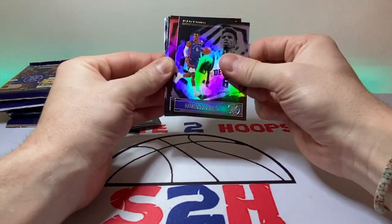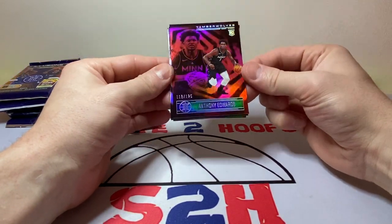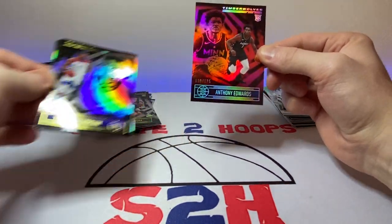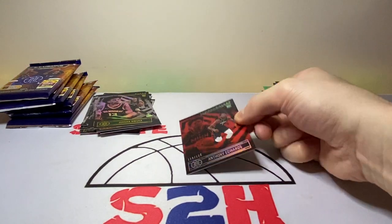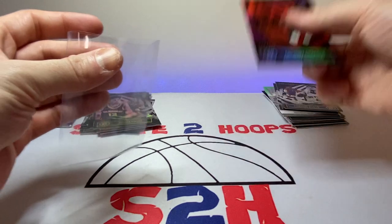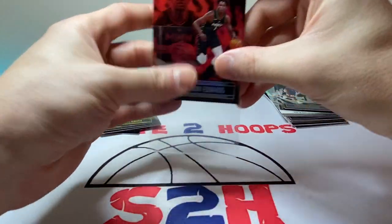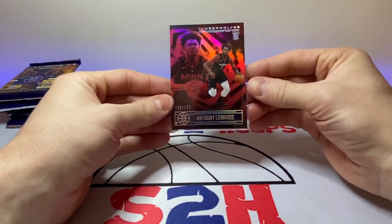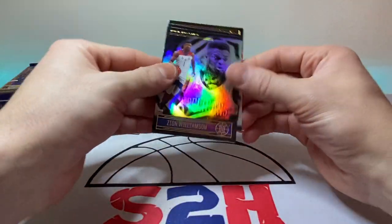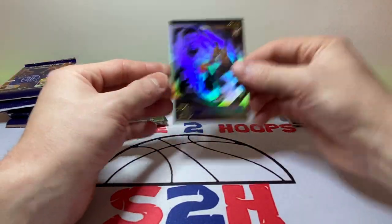Devontae Graham, Diallo — oh man, nice! Anthony Edwards numbered to 125, we will definitely take that, with a Zion Williamson in the back. I was not expecting a hit like that guys — that's kind of a heavy hit. Sweet hit for sure — 125, I think it's Ruby, that's what that parallel is. Then Zion Williamson, Derrick Rose, and Udoka Azubuike — that is a nice hit guys.